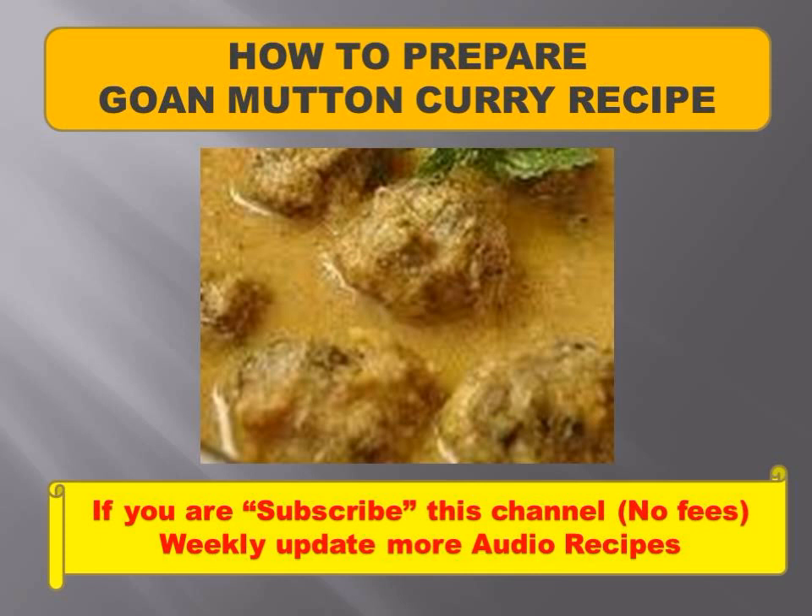Clean and wash the mutton thoroughly. Remove excess water and cut into 1-inch cubes. Cream the yogurt and turmeric powder together, mix in the mutton cubes, and marinate for 3 to 4 hours.